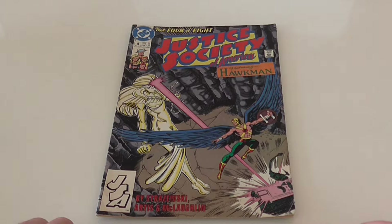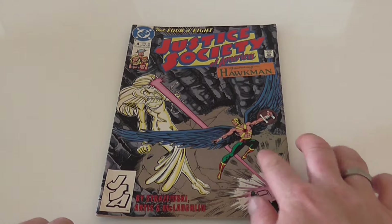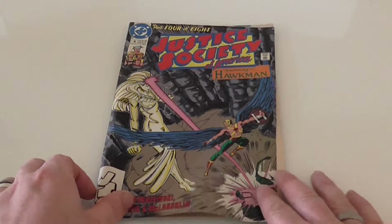So what do we have today for you? We have part 4 of 8 of Justice Society of America featuring Hawkman. I'm guessing that is Hawkman there. So when you're buying a product, especially comics,